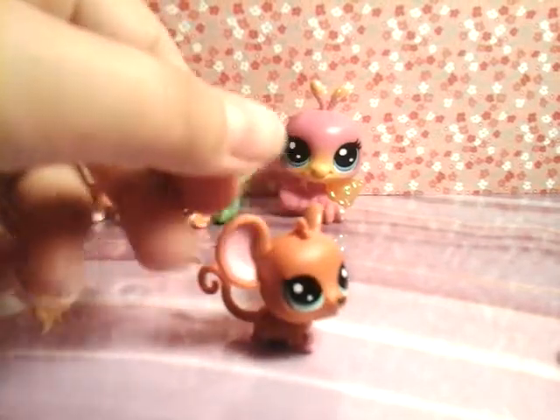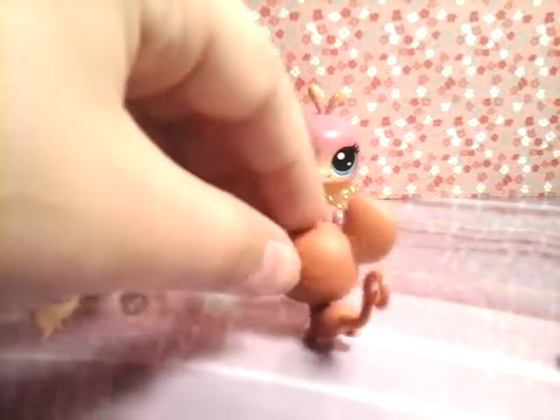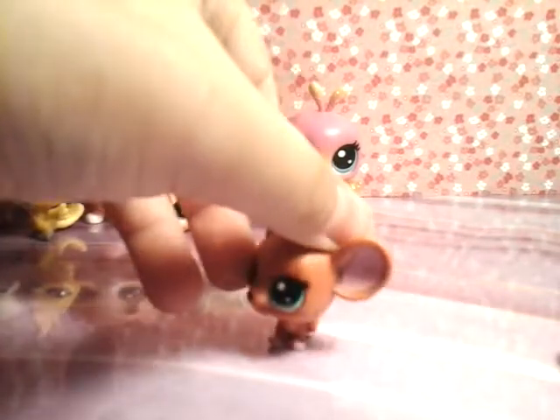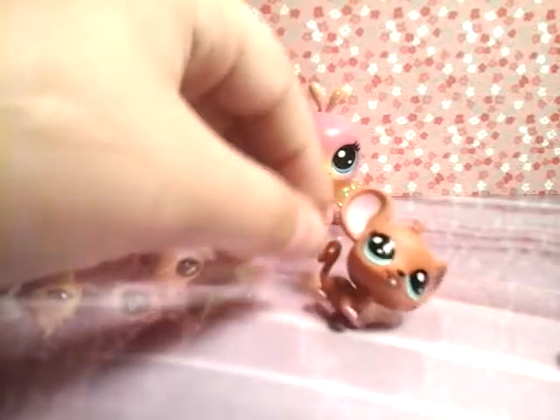Next is Millie House Mouse, and she is number 1 of 132. I really like the colors on her, and I think she's got one of those cute little faces. She's got a nice little tail and a cute little ploof on top of her head.